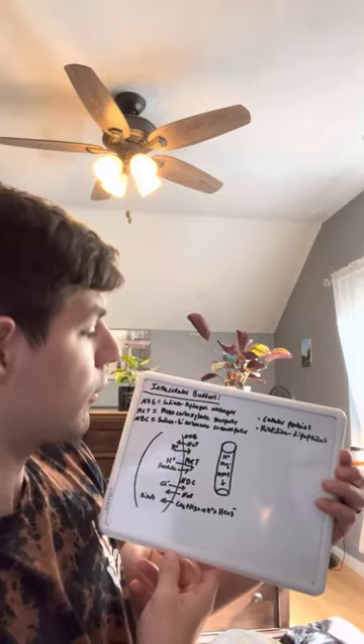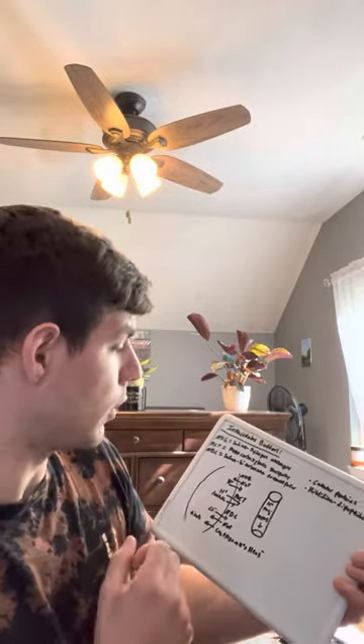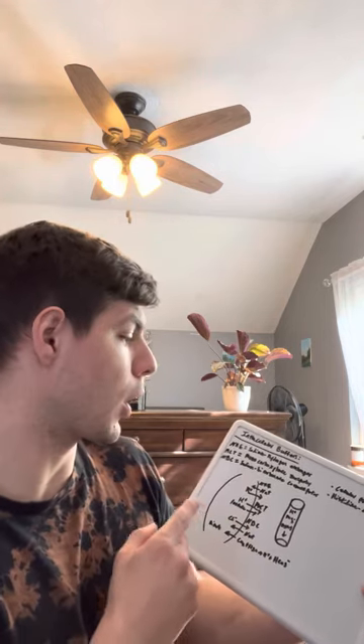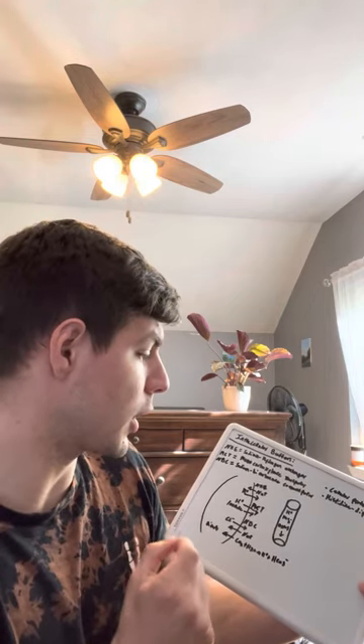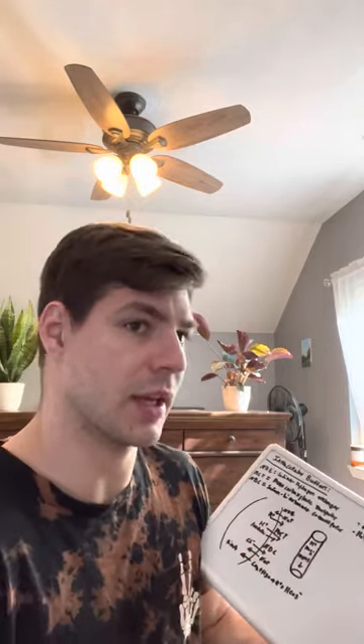And then I wanted to talk about our intracellular buffers when it comes to acid-base balance. So we have our NHE, which is our sodium hydrogen exchanger, our MCT, which is our monocarboxylate transporter, and our NBC, which is our sodium bicarbonate co-transporter. And then we also have cellular proteins and histidine dipeptides — those ones are like the sacrificial lambs; they kind of sacrifice themselves to bind up a hydrogen ion to decrease the acidity, so they act as buffers.